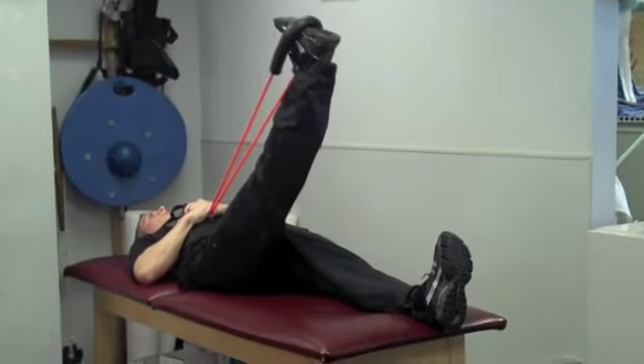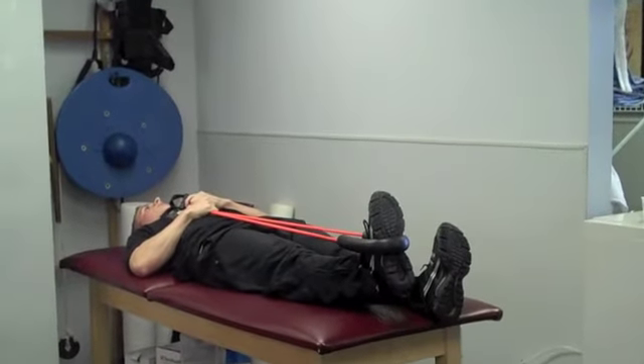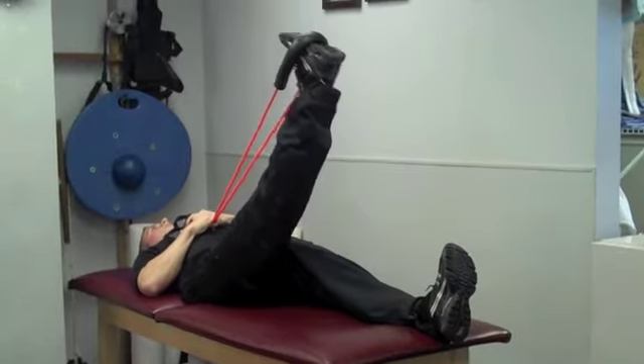The first exercise is dynamic hamstring using a functional cord. Begin with contracting both quad muscles, keeping your toes pointed towards your knees. Slowly lift the leg to begin to feel a stretch in your hamstring.